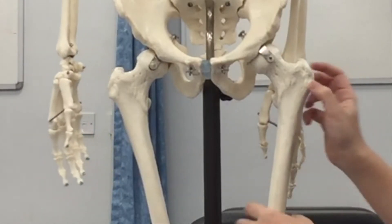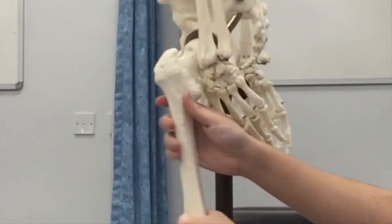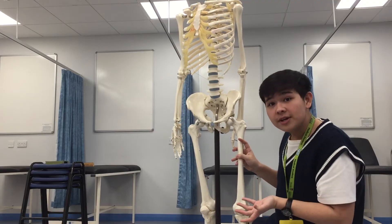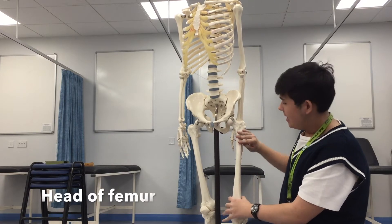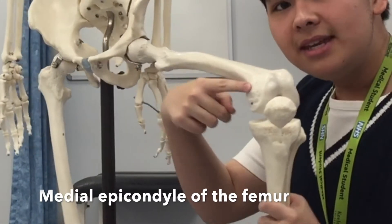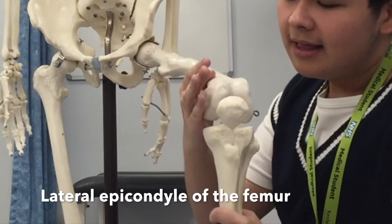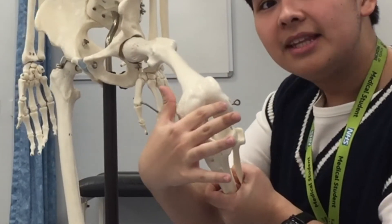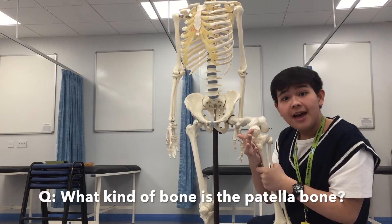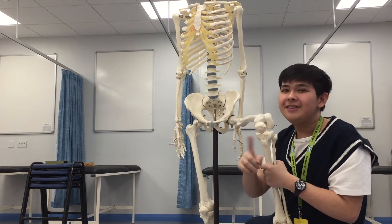Next we have the greater tubercle of the femur as well as the lesser tubercle. So like the humerus, the femur also has a head and a shaft. Over here we have the medial epicondyle, the lateral epicondyle, the medial condyle, the lateral condyle, and the patella bone — which is a sesamoid bone.